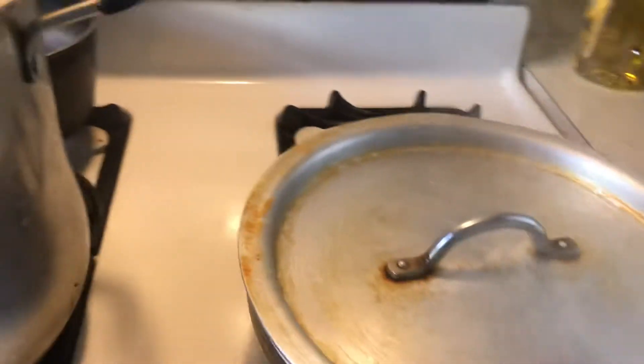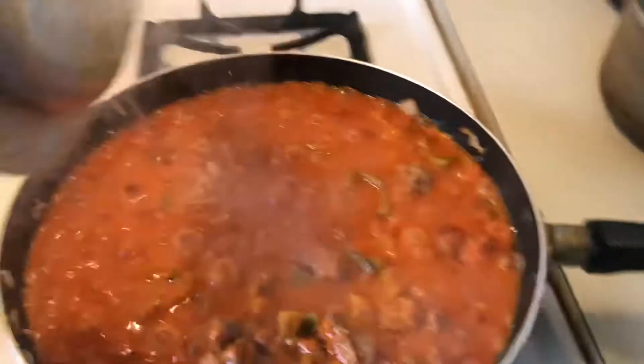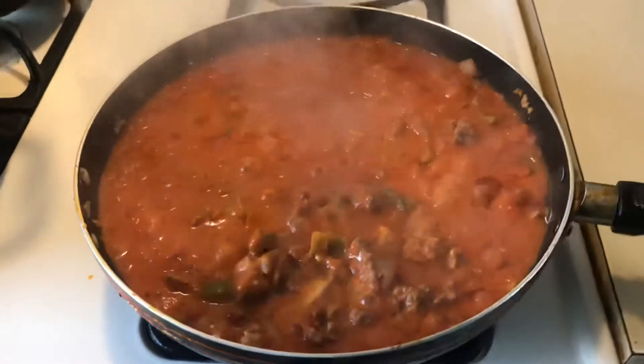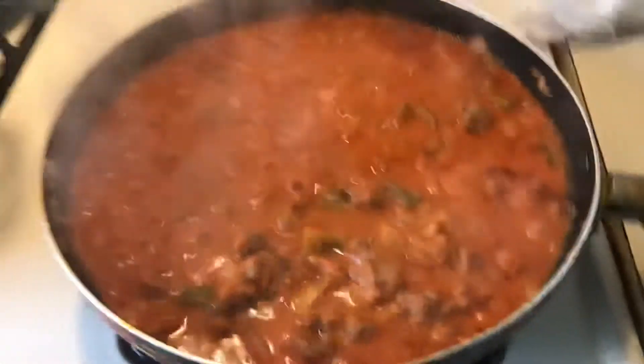Today I'm cooking spaghetti with brown beef. Don't that look good? Delicious. I just wanted to show you this because it's on my food channel.